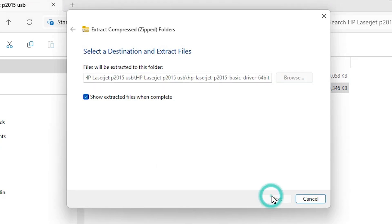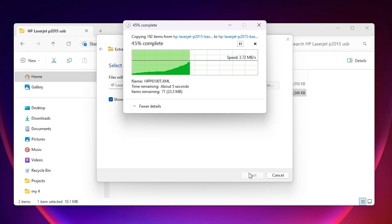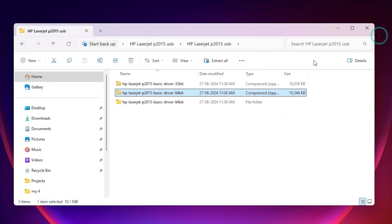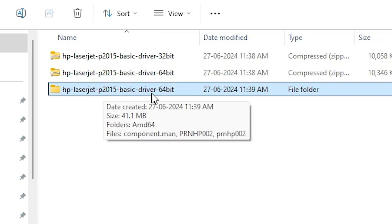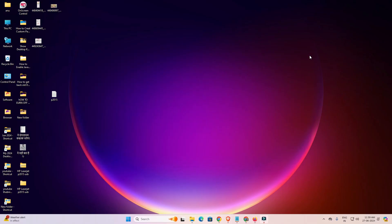Click on extract and wait for a few minutes for extraction to complete. A new folder will be created and pop up — close it. Here we find our HP LaserJet P2015 Basic Driver 64 folder. Double-click on it and here we find our printer driver. We are going to install these drivers manually, as it is the simplest and best way to install this printer on Windows 11.